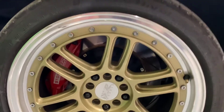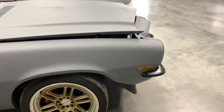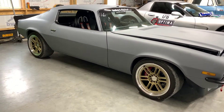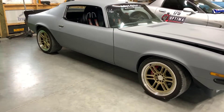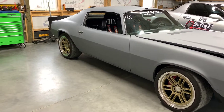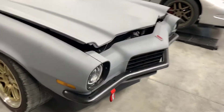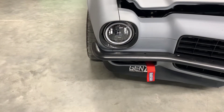We actually kept this car leaf spring — we wanted to try that out. In some ways I wish I would have gone ahead and done a torque arm or a four-link setup, just for the adjustability. I tried to put some really wide wheels on there and they were hitting the leaf springs. That's one thing you'll do and wish you might have done differently — but it's one of those things.